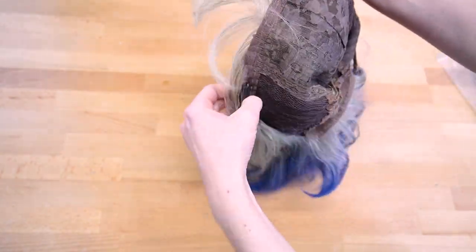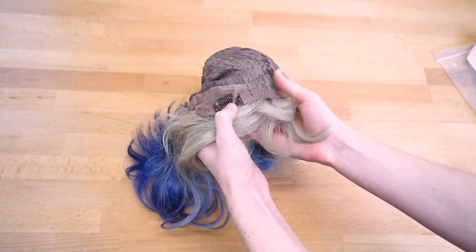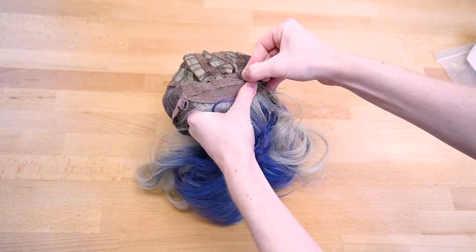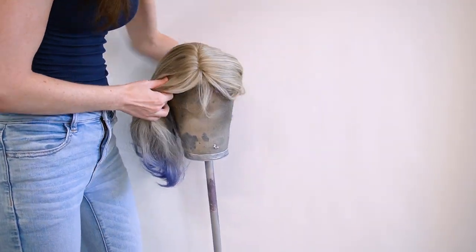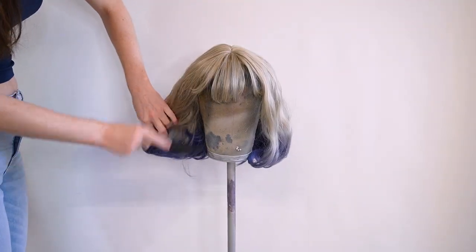Flipping the wig inside out, it does have two clips which are nice at the front, as well as adjustable straps in the back. This wig doesn't really need any restyling — you can wear it as is straight out of the package, just a little comb through the hair and it's all good.